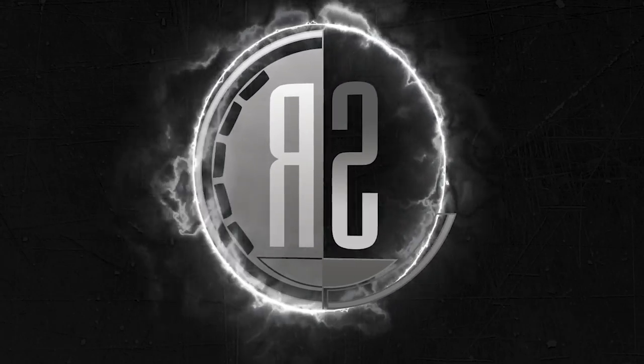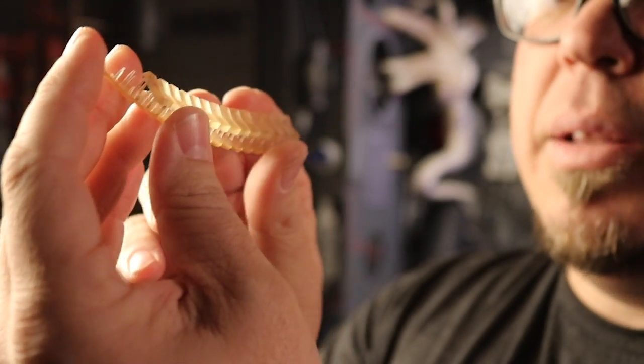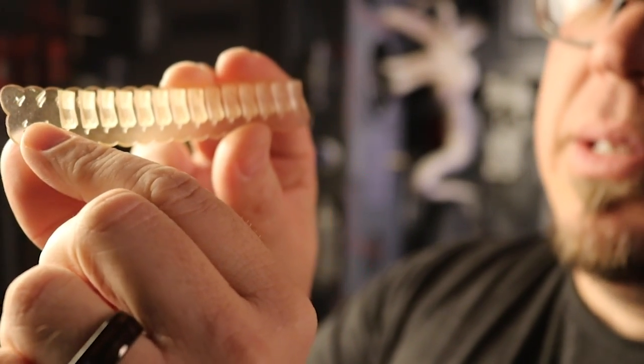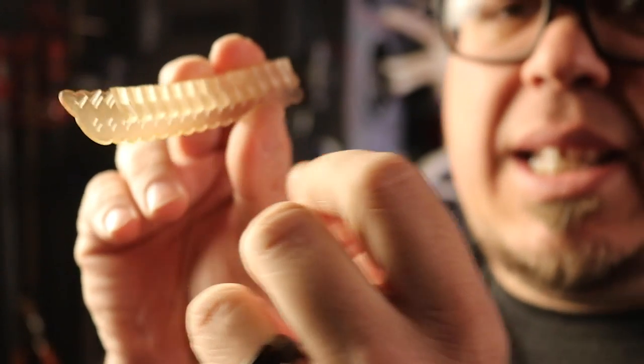I want to thank all of you who have subscribed to The Smuggler's Room and helped build our community. We are overwhelmed with the support, and we can't wait to continue building ridiculous projects for you. So until next time, keep building something out of nothing. I mean, come on — look at these little tiny rocker switches. They're so tiny!